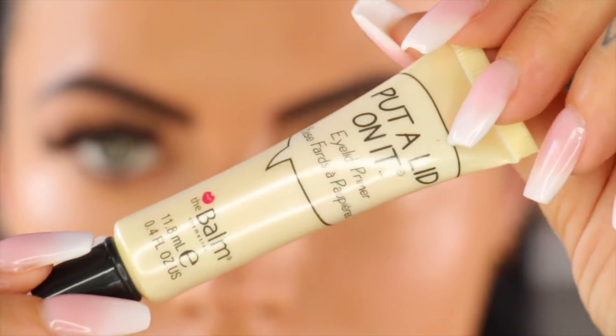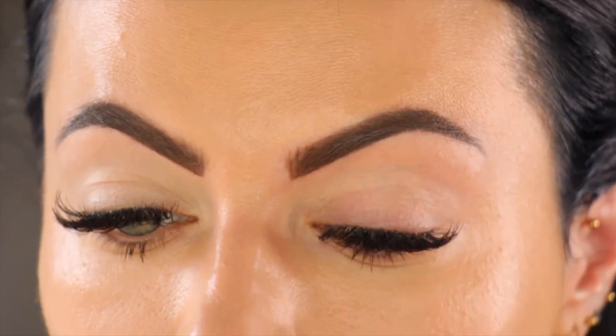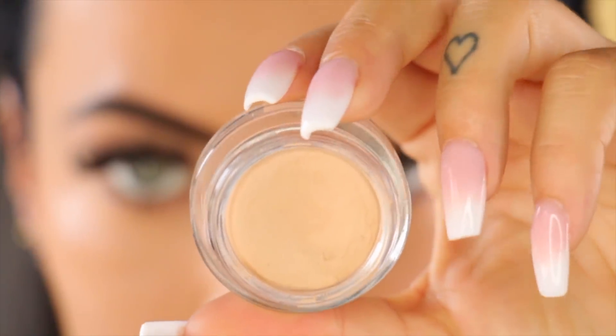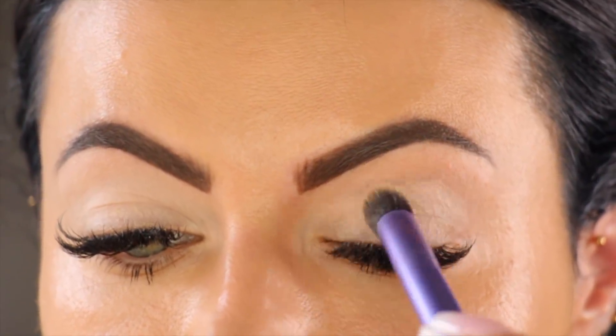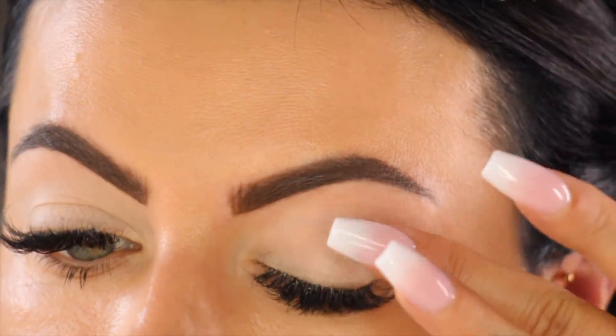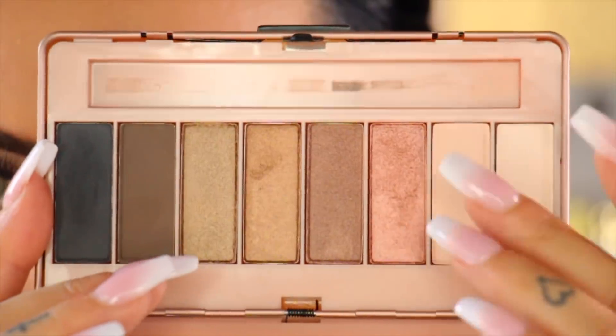It's perfect for combination skin, full coverage and also light on the skin. Then I'm going to apply some primer on my eyelids — I'm using Palms' Put a Lid on It. Then I'm going to apply some eyeshadow base by Dior. You can use any nude eyeshadow base; I just like to even out my lids before applying my shadows.